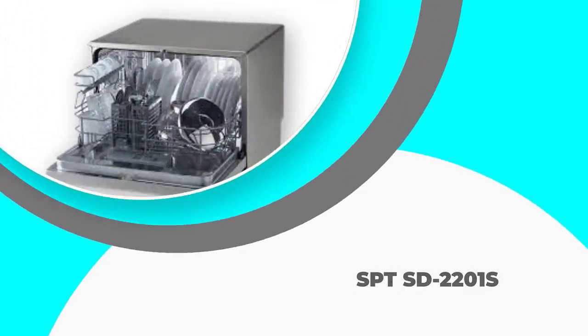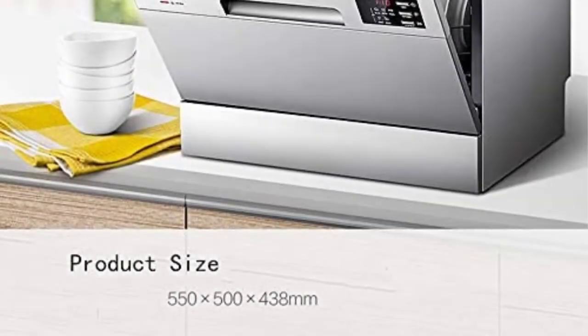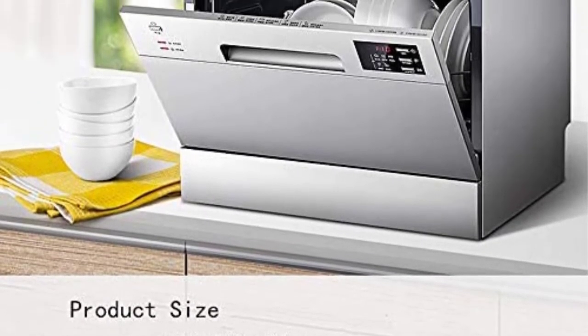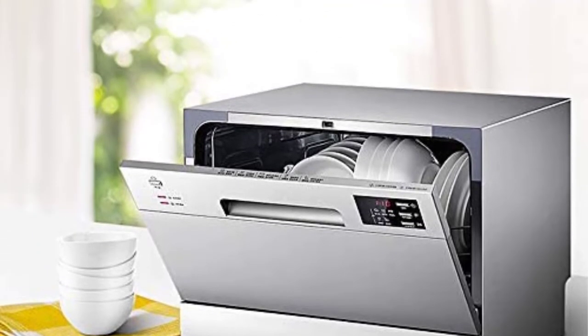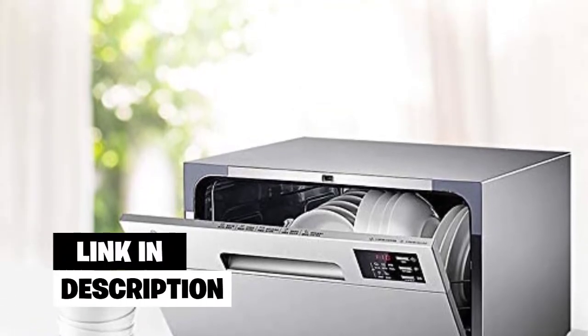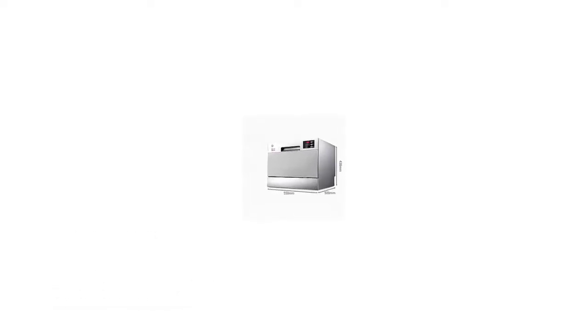Number 3: SPT-SD-2201S. This SPT dishwasher has a nice, sophisticated design. It has a silver exterior and a stainless steel interior. Its controls are minimal but easy to operate so that they don't overwhelm the surface. The size is average for a dishwasher under $500 and can fit on both a countertop or under a cabinet.